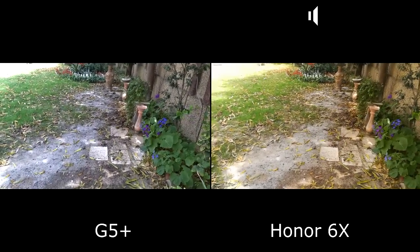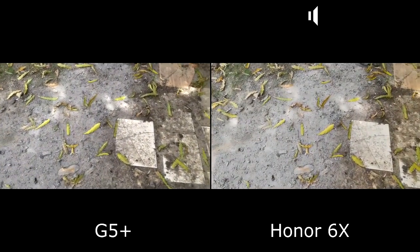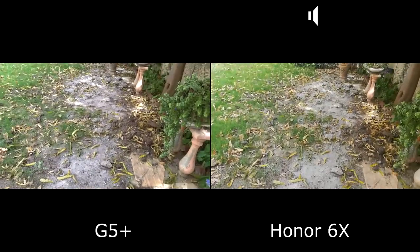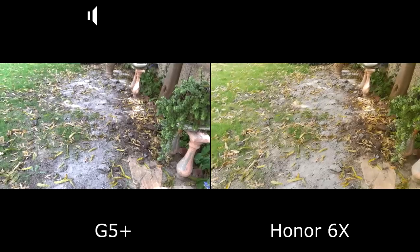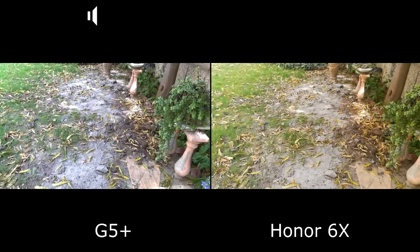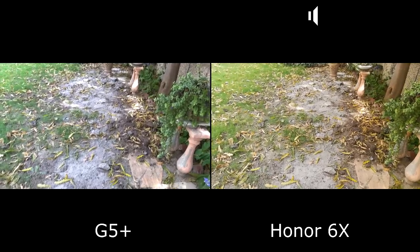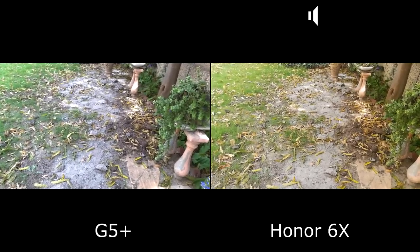Why is this part looking a little bit bluish or cooler tone on the Moto G5 Plus? Now it's okay — but the white balance was looking very bad on the G5 Plus. The Honor 6X is actually giving a lot better and more accurate colors compared to the Moto G5 Plus on this frame.